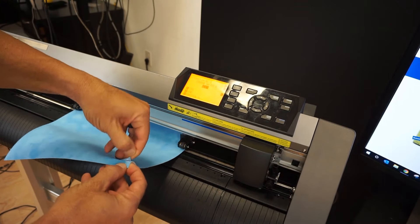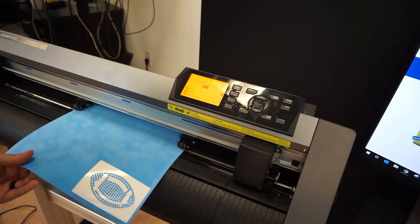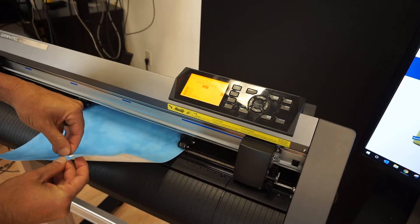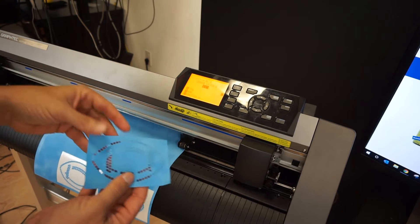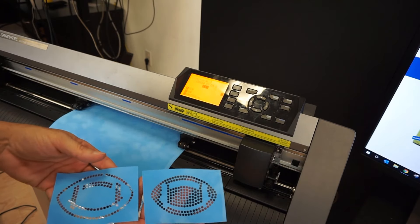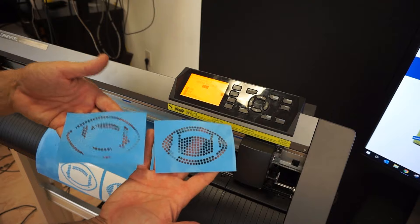Our cut has finished. I'm just going to grab the edge here — peel that off. That's a perfect weed right there. Grab the corner, peel that one off — perfect again. Now we have our two rhinestone templates ready to go ahead and make this decal.